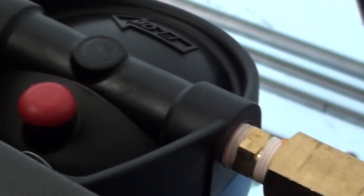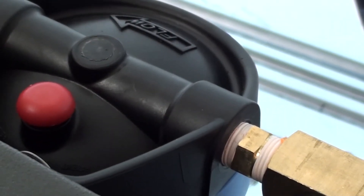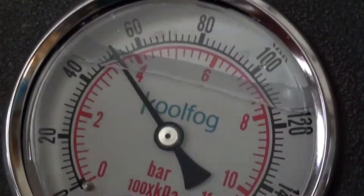Now verify that your water supply is connected and charged. Your inlet pressure gauge will tell you if you have enough pressure.